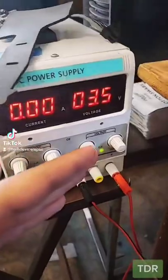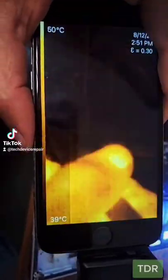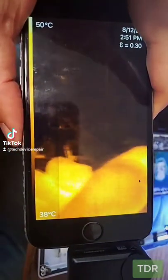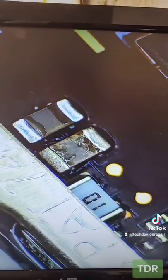We have the power supply here only on 3 volts, we have it connected, and this is supposed to take at least 12 volts. And here it is when we connect the power right there — boom, we get a heat spot right there. Right here it is under the microscope, and we can obviously see one of these caps is pretty burnt.